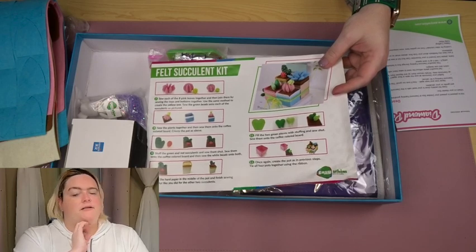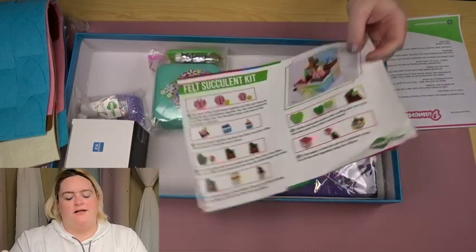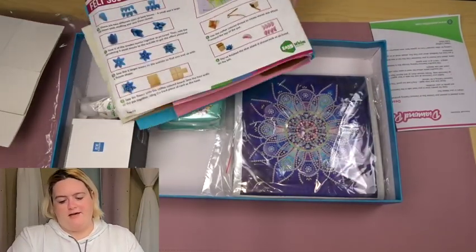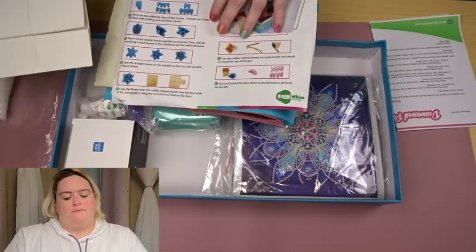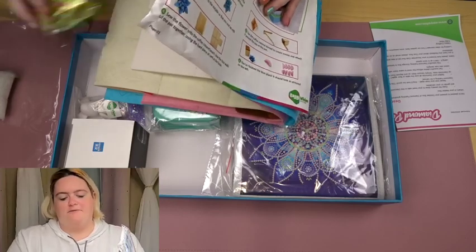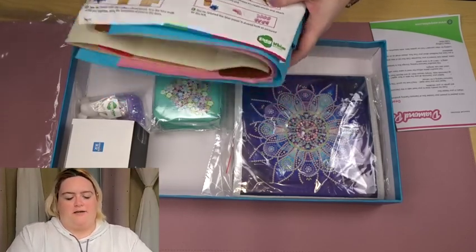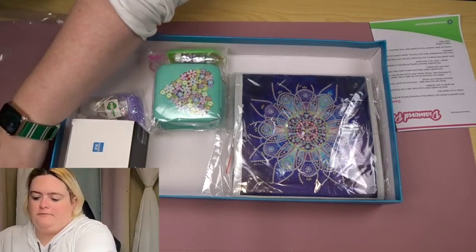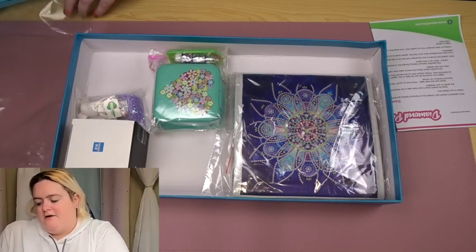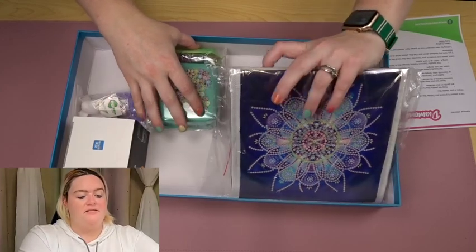Which is a little weird because right now we're going into winter and I think succulents are kind of like summer things, but I'm not positive. And also I'm about 90% certain this comes from the other side of the planet where they are currently going into summer, because they'll never put winter mittens in July.